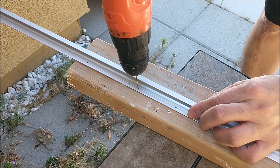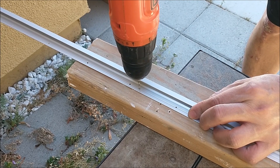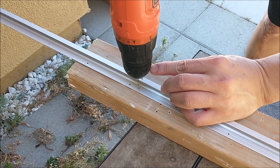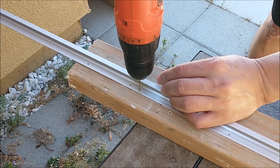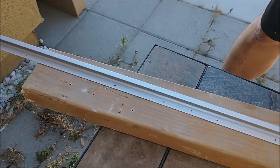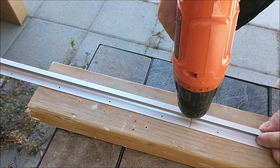First I use a smaller drill bit to drill a pilot hole before I put a bigger hole in it. That was the first one. This is the second one.